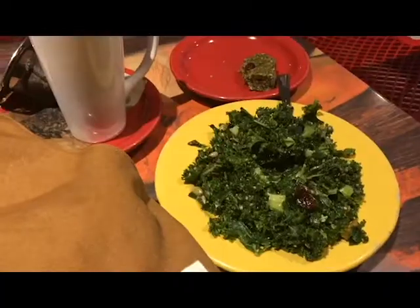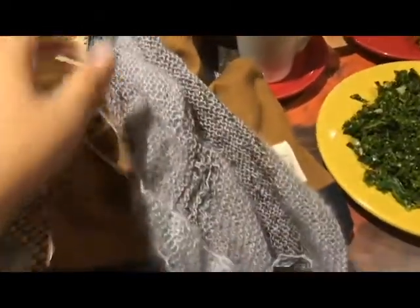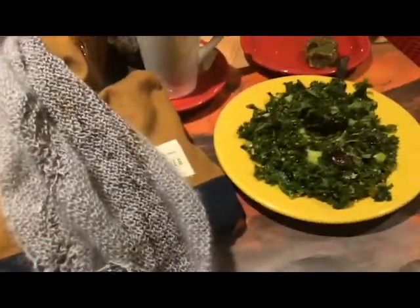Hey friends, happy Monday. Just doing a quick check-in before I head off to bed. I've had an excellent evening full of knitting because I went to my regular knit night on Monday, and I brought my Birds of a Feather shawl. Now I'm done the last lace section.